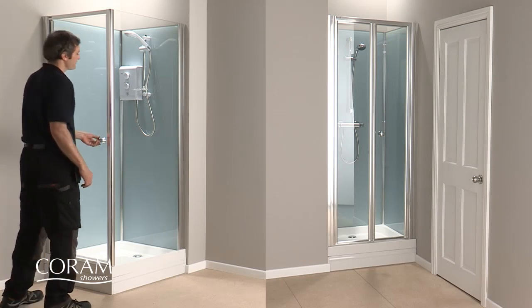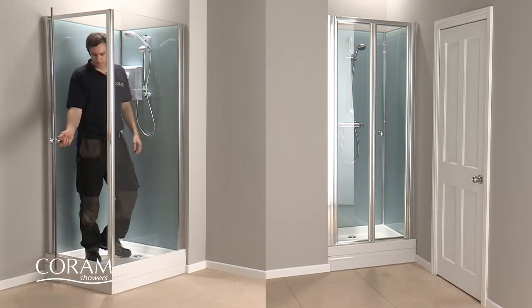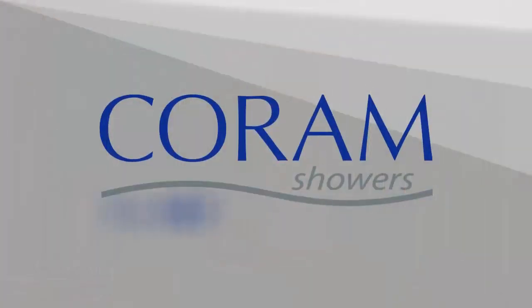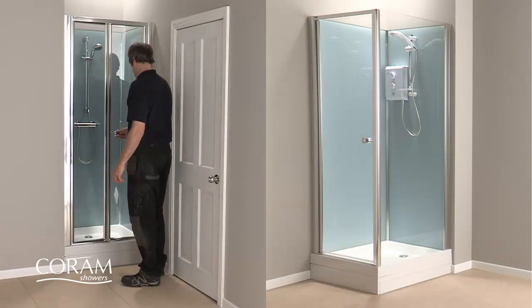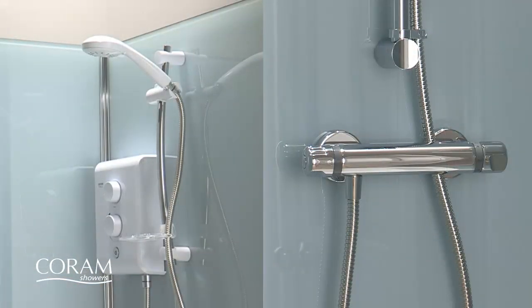Coram have developed a shower cubicle that is an attractive, easier to install and more economical alternative to a traditional shower enclosure: the new Optima cubicle. The 800 millimeter square cubicle can be fitted in either a corner or alcove and it comes complete with either an electric or thermostatic bar mixer shower.